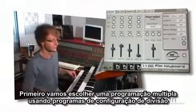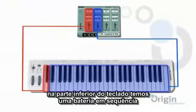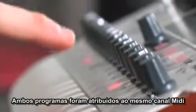First, let's pick a multi-preset using two programs with a split configuration. On the lower part of the keyboard, we have a drum sequence. On the higher part, we have an electric piano preset. Both programs have been assigned to the same MIDI channel.